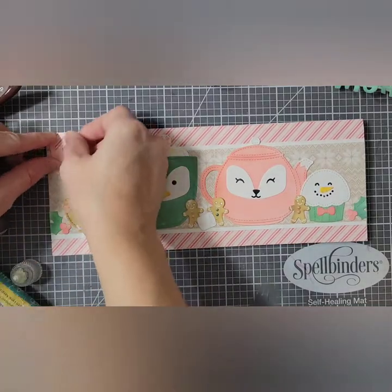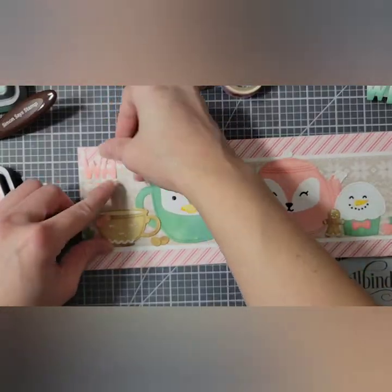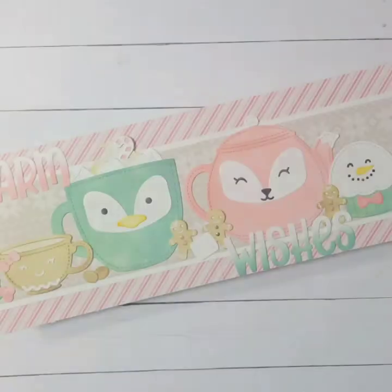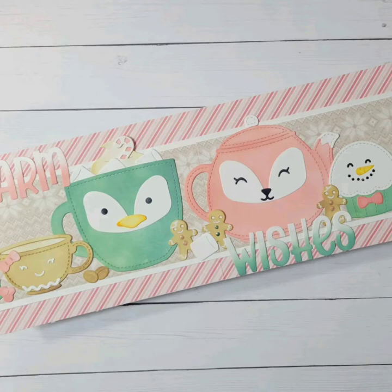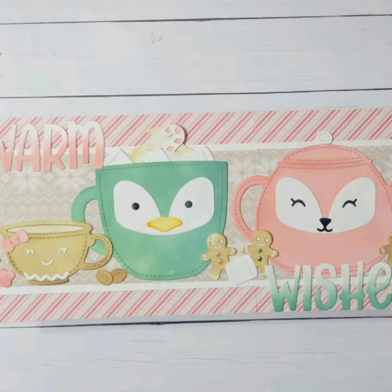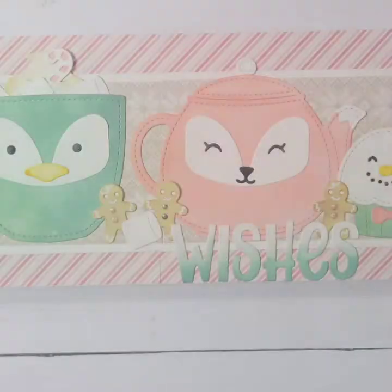Then I can glue them on — just with liquid glue. You only get to see me glue on the word 'warm' because my husband called me, and my phone will not record while I'm on it. Anyway, my card is complete! I hope you guys enjoyed this video. I will be back with another video soon. Bye!